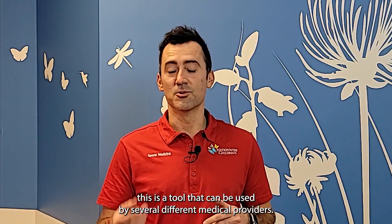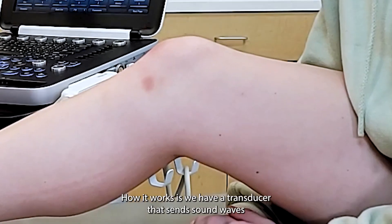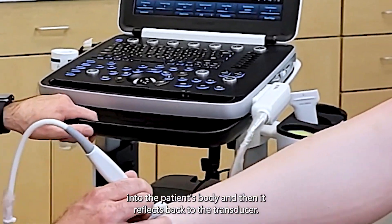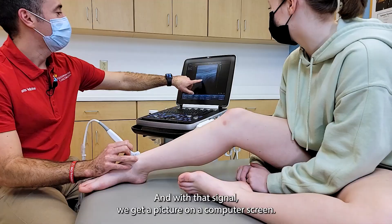But in the right hands, this is a tool that can be used by several different medical providers, and we use it here in sports medicine all the time. How it works is we have a transducer that sends sound waves into the patient's body, and then it reflects back to the transducer. And with that signal, we get a picture on a computer screen.